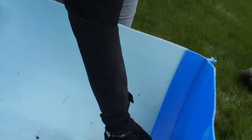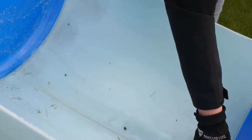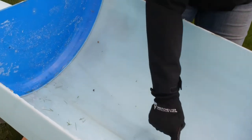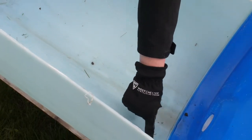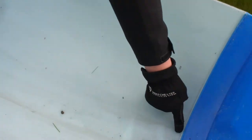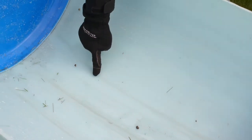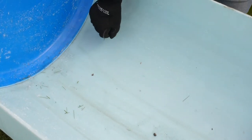Where do you drill the drainage holes? Water will naturally settle in the lowest part of your raised bed, so I want to drill some holes there, then about two inches up I'll make another line of holes, and on the opposite side we'll drill some more — three lines total, with holes about two inches apart.